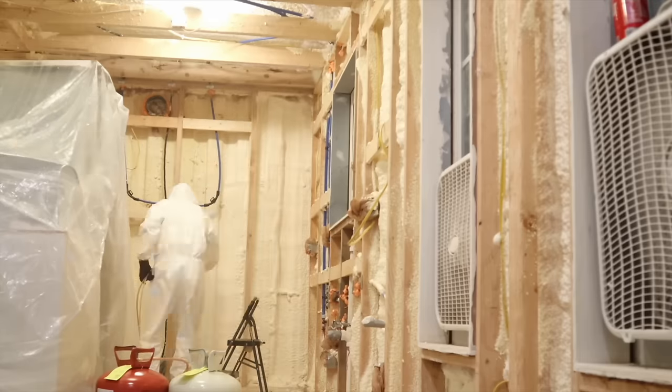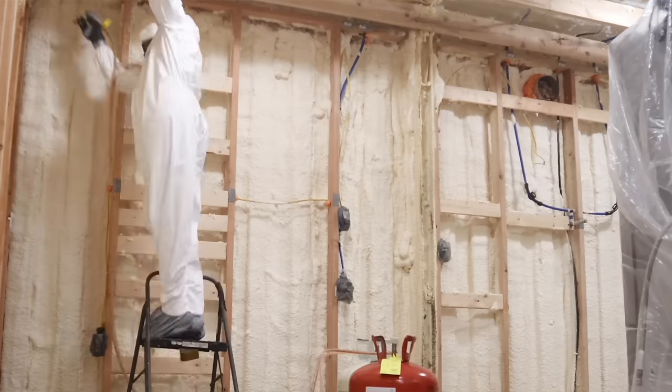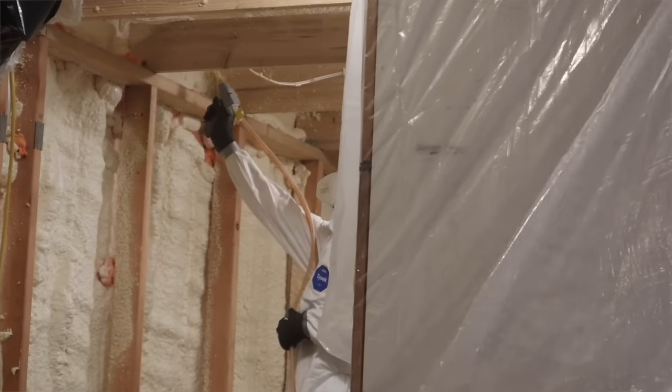If you remember last year around springtime, we pulled down all of the walls and re-spray-foamed the house because we had some issues with expansion the first round, and we didn't really realize it until we decided to add more spray foam. We hadn't finished the living room yet and weren't really satisfied with how well the insulation worked. So we're basically doing that again, but with the bathroom this time.